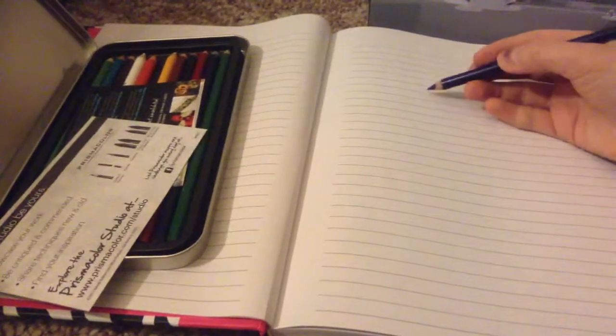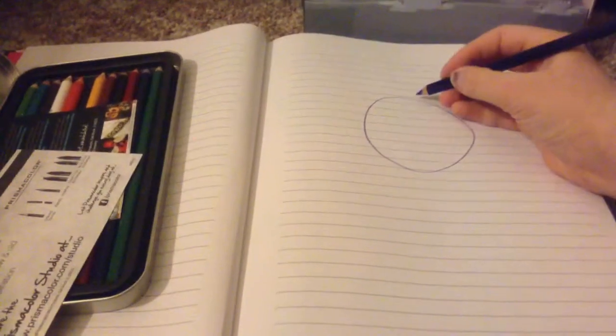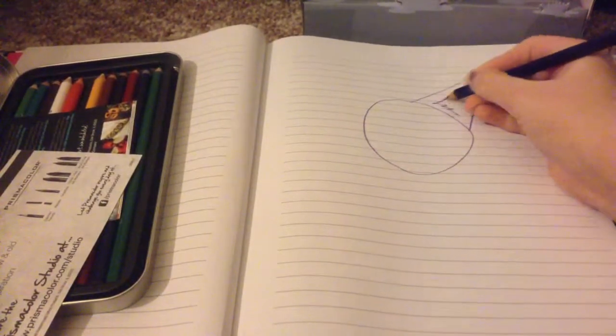So I'm just going to start off with your normal circle. I'm using purple — that's a great color, isn't it? Now I'm going to draw some triangles. You don't have to be perfect at this. You don't have to get every little detail.